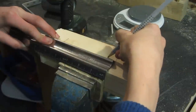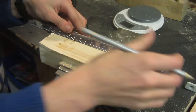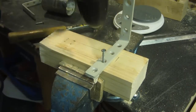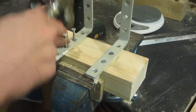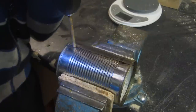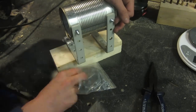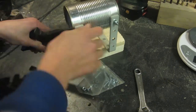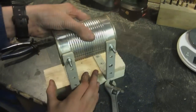First, the L brackets are screwed down onto the piece of wood using regular wood screws. Then the coffee can or soup can is marked, drilled, and bolted to the L brackets using some small bolts, so the soup can is held firmly in place.